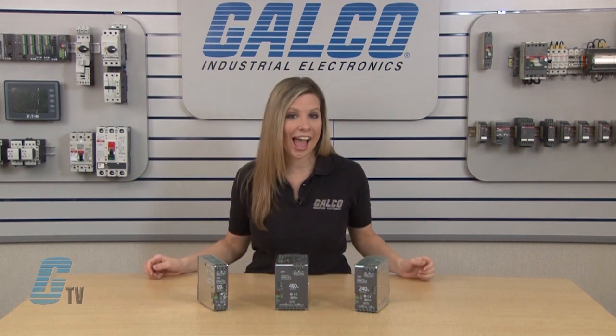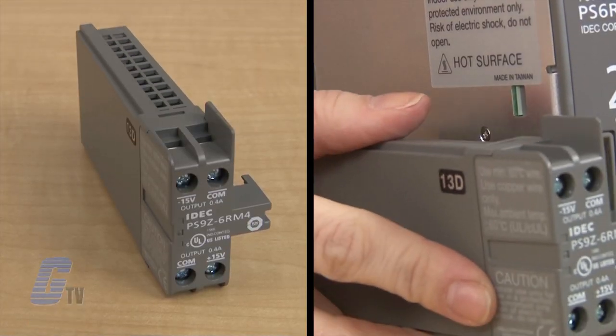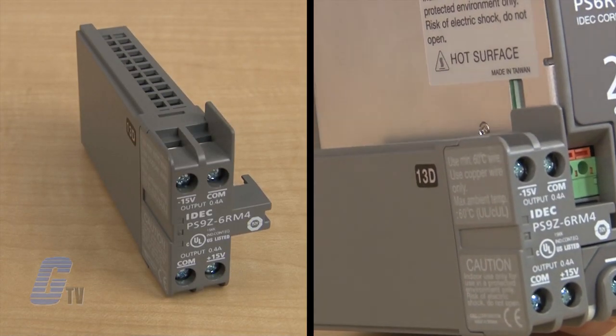The power supply has a standard 24 volt output and can have an additional 5, 12, and 15 volt output added with the output voltage expansion modules.